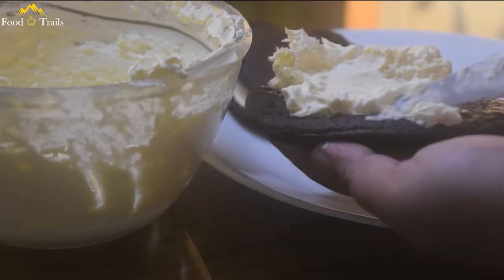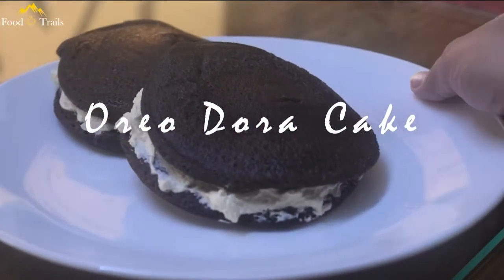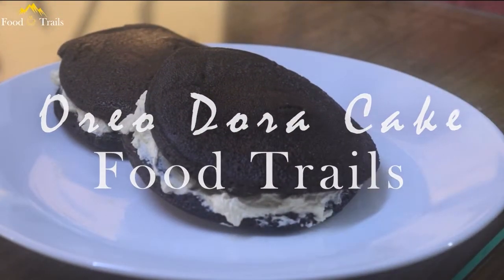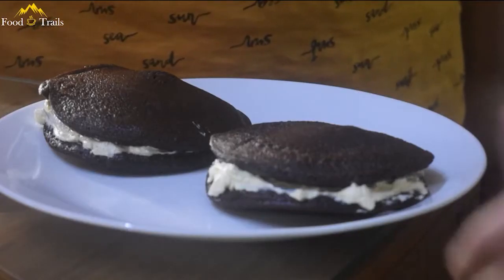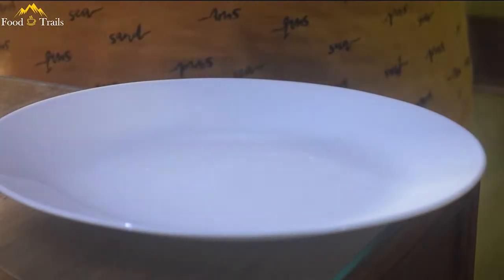This Japanese dessert is a sweet, buttery magic that will leave your heart hankering like a fool. Today we are making Dora Cake. In Japanese, Dora means Gong, and maybe because of its shape, this is known as Dorayaki. Yeah, of course not because it's Doraemon's favorite.